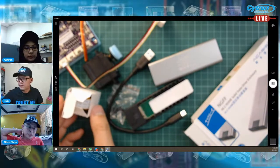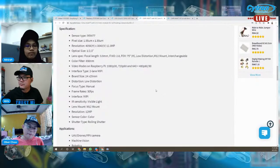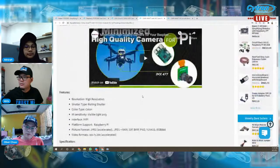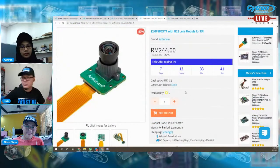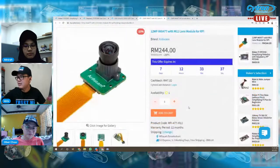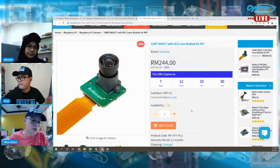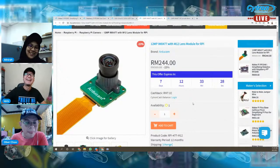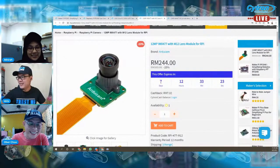Tengah ada offer — tinggal satu je. Stock sebelum ni lima, empat — satu dekat sini. Offer ni tujuh hari lagi, so dapatkan.